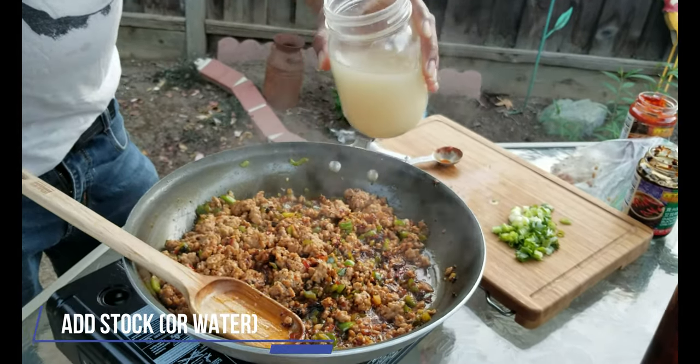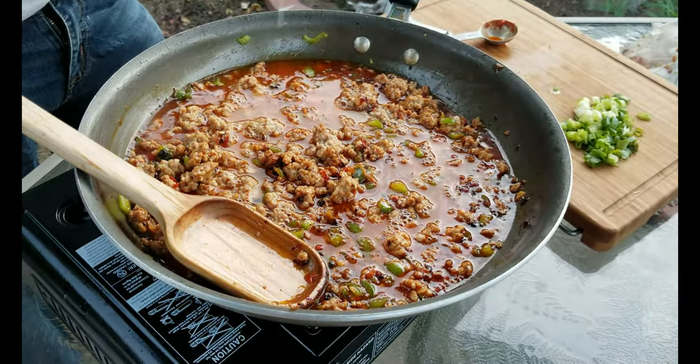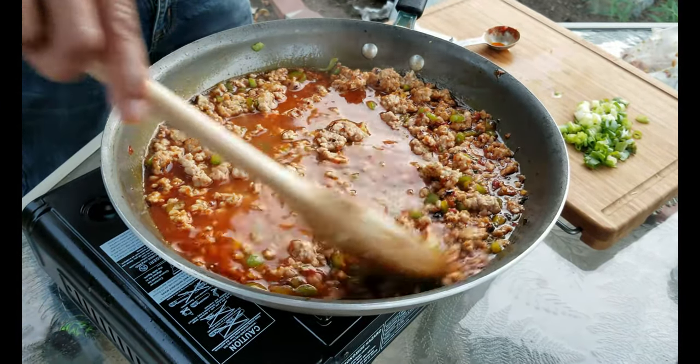Now I'm going to add some chicken stock for added flavor. You can substitute with water, though it is much better to use stock. Stir and let simmer for a few minutes. The sauce will thicken as it simmers.